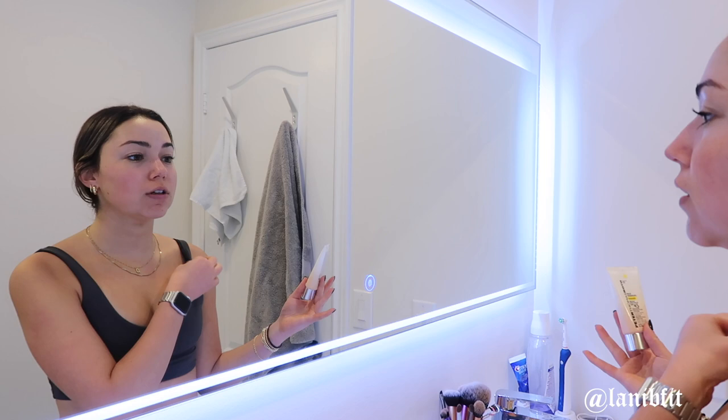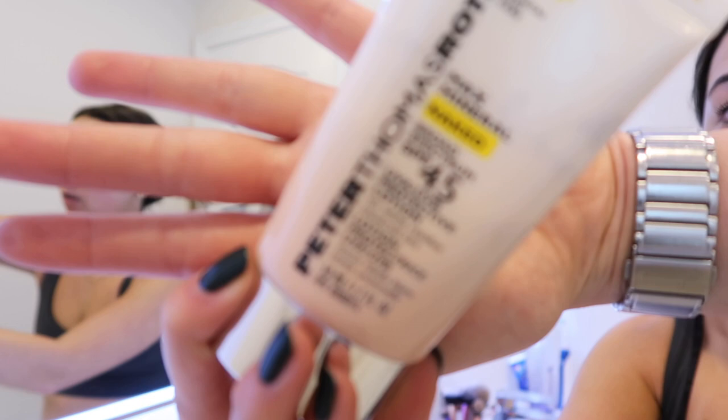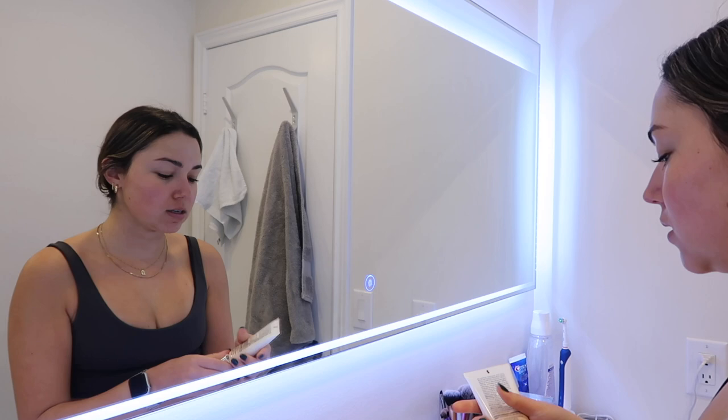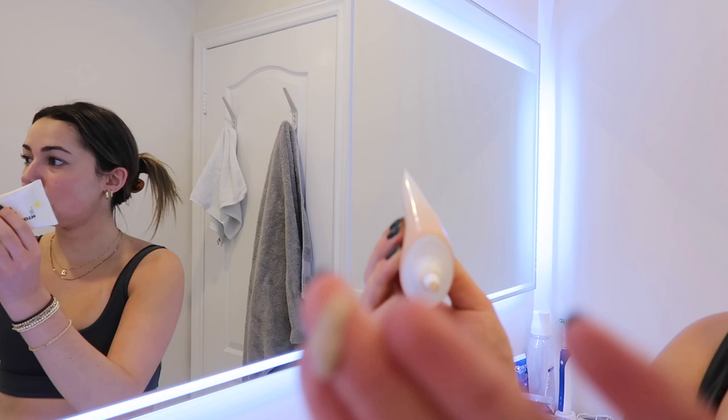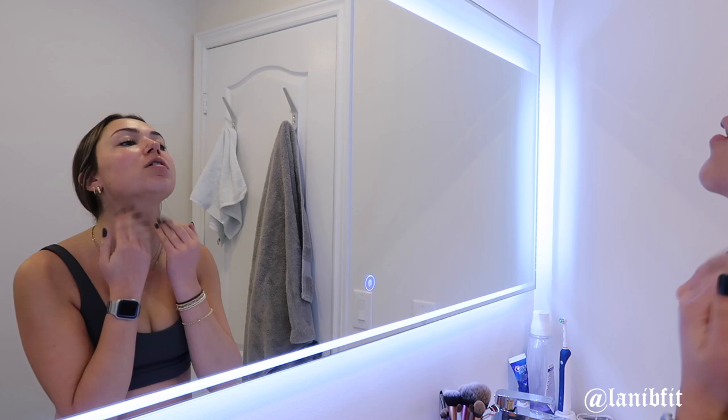During the day I put on sunscreen. SPF is super important — you want it incorporated into your skincare routine throughout the entire year, even if it's not summer or even if you're just sitting inside. I like this Peter Thomas Roth one, it's SPF 45 and mineral-based. I take a small amount, warm it up between my fingers, dot it on my face and neck, and rub it in, being super gentle around the eye area.